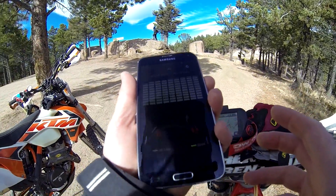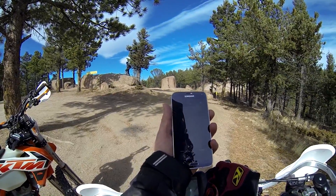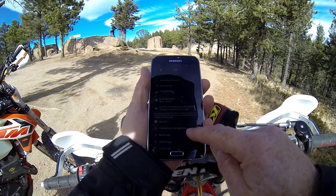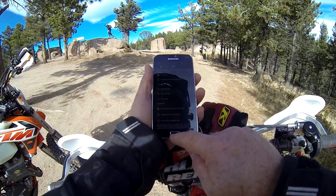Here we go, we're recording. That's the app I'm using, looks pretty good. I know what I need to do — I need to make sure under my settings that I select 'use Bluetooth available.'